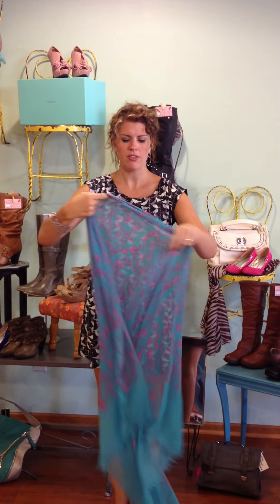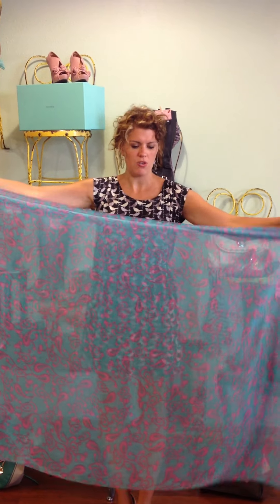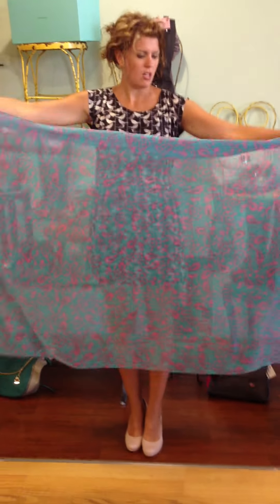It's typical length, 72 inches long. But you can see it's just a very large scarf.